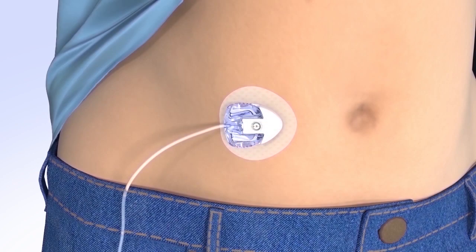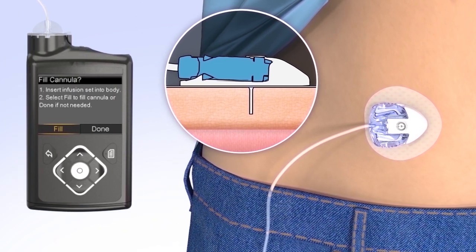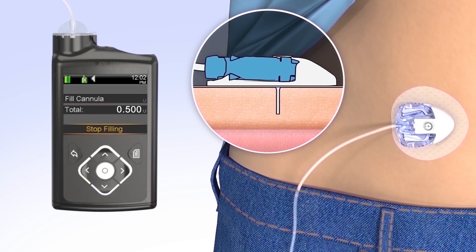Now that the introducer needle is removed, the cannula is empty and will need to be filled with insulin. The amount needed depends on the length of the cannula you are using: the 6 mm cannula requires 0.3 units of insulin and the 9 mm cannula requires 0.5 units. To fill the cannula, select Fill. The fill cannula screen will appear with either dashes or the amount previously used. To change the fill amount, press Select and use the arrows to scroll to the amount needed and press Select again. If the amount is correct, press down to Fill Now and press Select. The pump will begin to fill the cannula and display the amount.